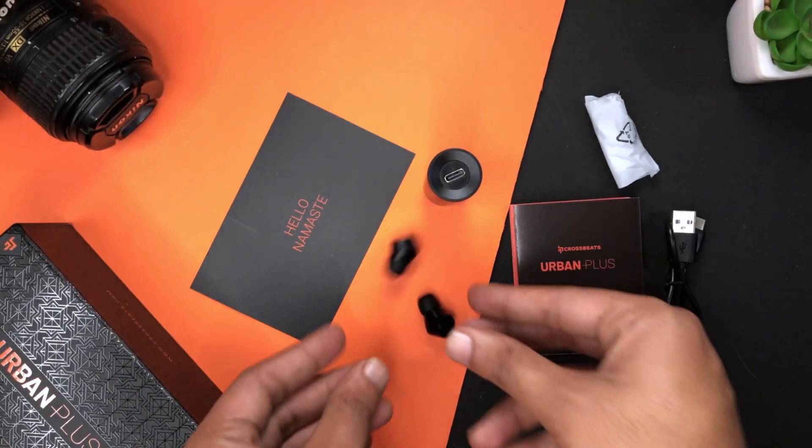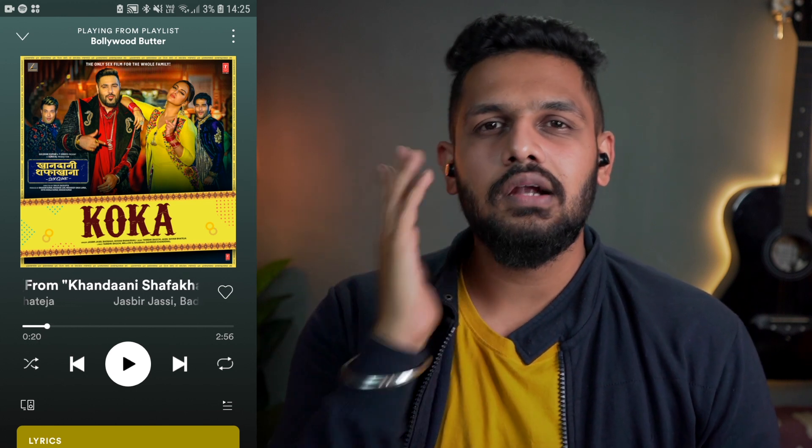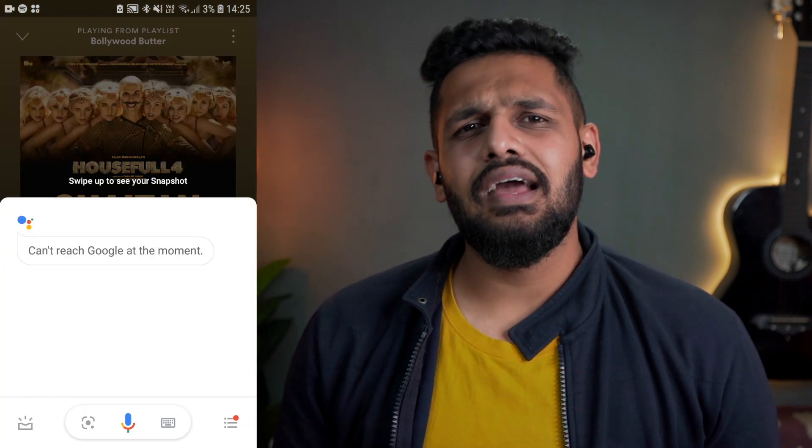Let's talk about the touch functions. You can pick and deny calls using the touch controls. A single touch lets you pick or deny a call, and if a call is busy you can just hold the touch and the call will automatically disconnect. So you get some of these features, and other details we will talk about further in the video.